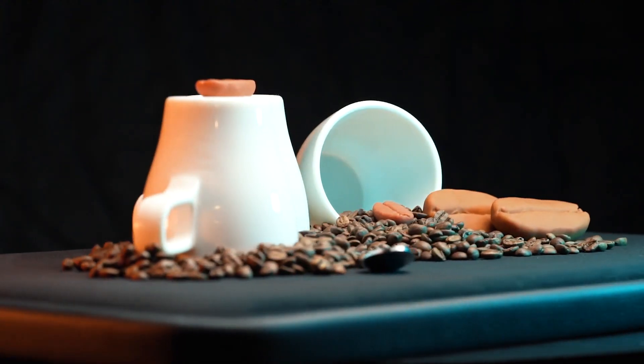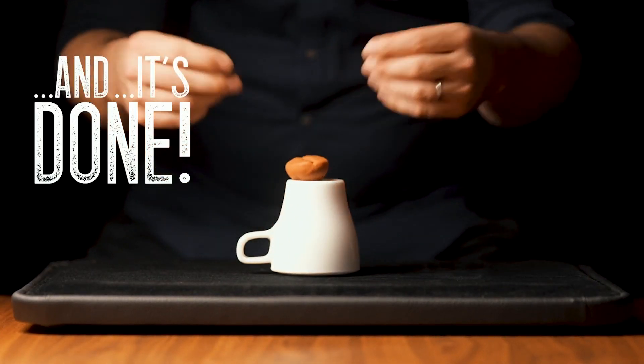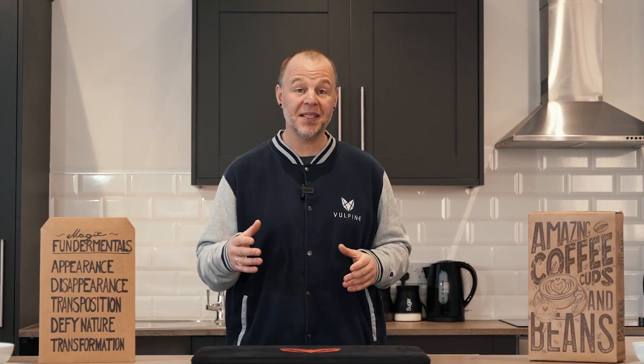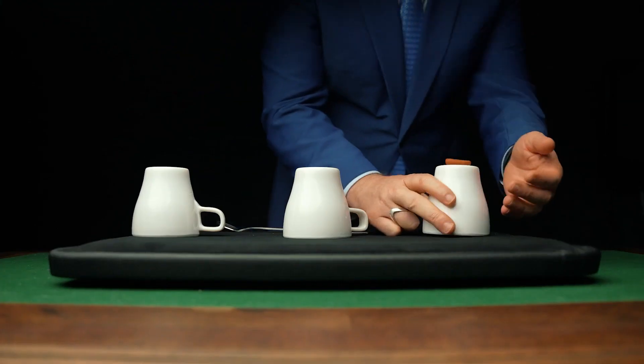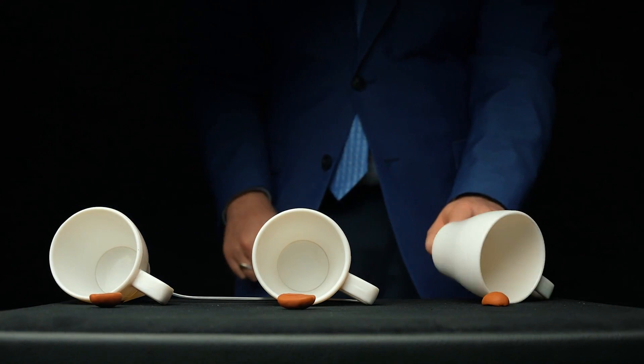Let me introduce you to our innovative lightning-fast magnetic loading system — and that's just one of the cool features on this project. You'll also get custom-made rubberized beans that truly handle like a dream. The cups are made to look like porcelain or ceramic,